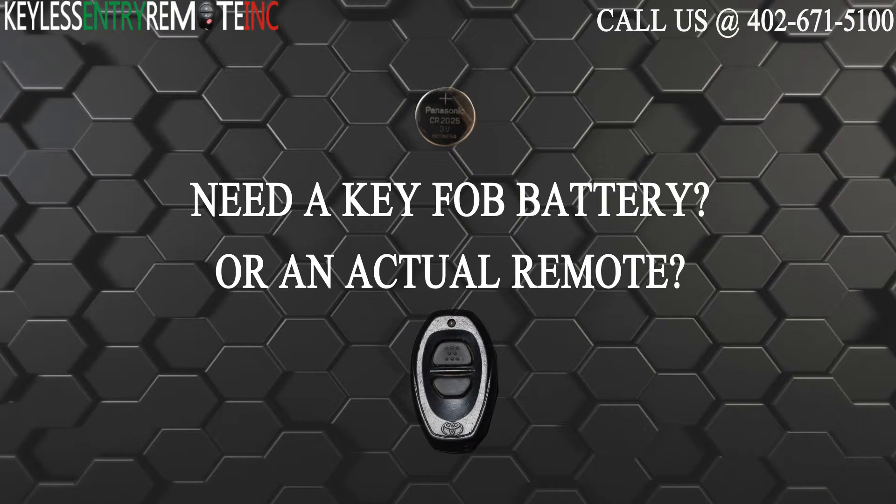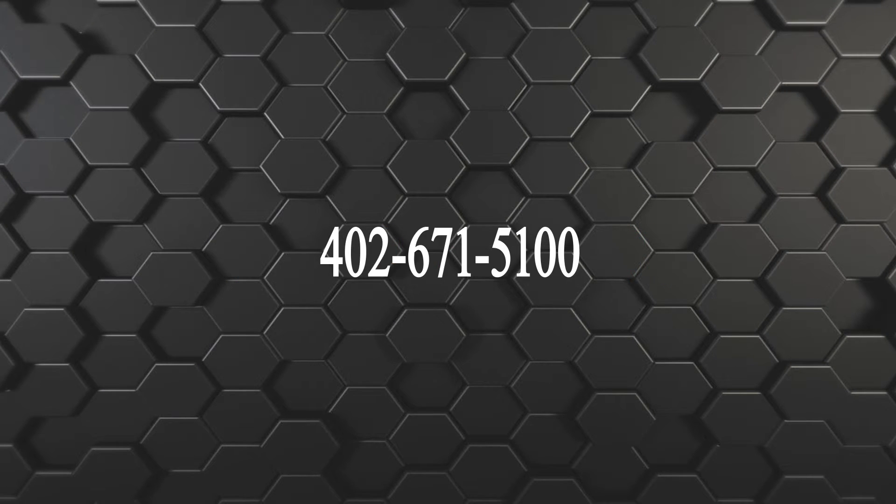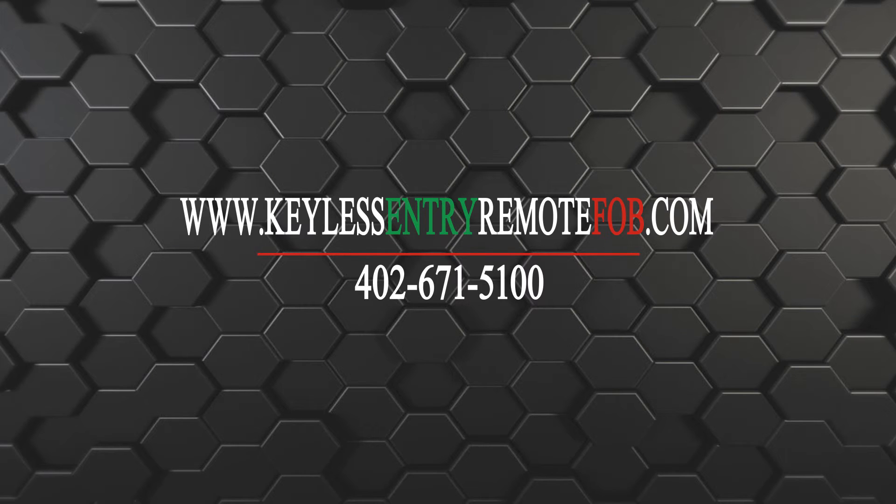If you need to order a replacement battery or an actual key fob remote, click on the link in the description below or visit our website at keylessentryremotefob.com, or call us at 402-671-5100 or 403-771-8000.